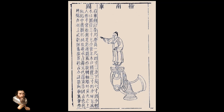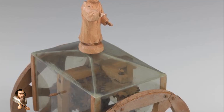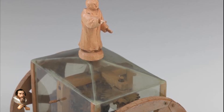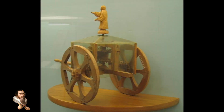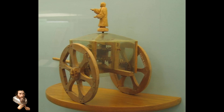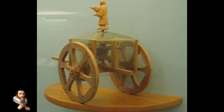On top of the chariot was a figure or statue, often of a man or a celestial figure, with an outstretched arm that continuously pointed south regardless of how the chariot moved or turned. The mechanism inside the chariot worked using differential gearing, which allowed the figure to maintain its orientation as the wheels turned. The gears were carefully calibrated to account for changes in direction, ensuring that the pointer always indicated south. This innovation required a deep understanding of mechanical engineering and mathematics, showcasing the advanced technological knowledge of ancient Chinese inventors.